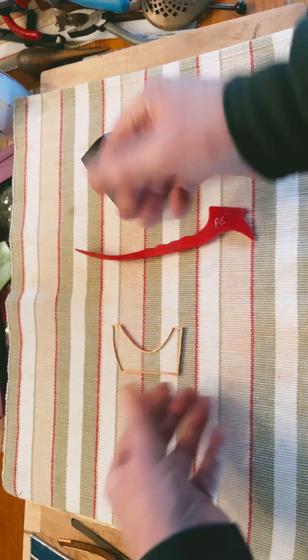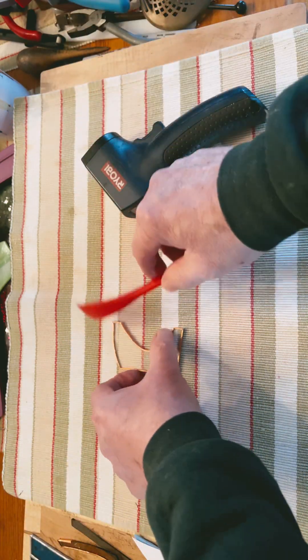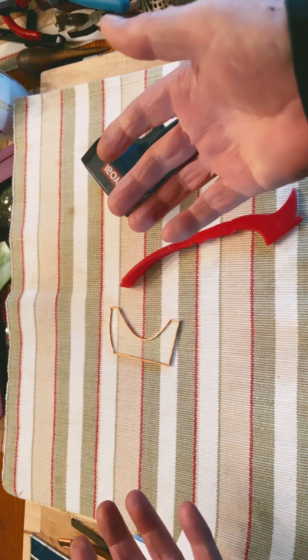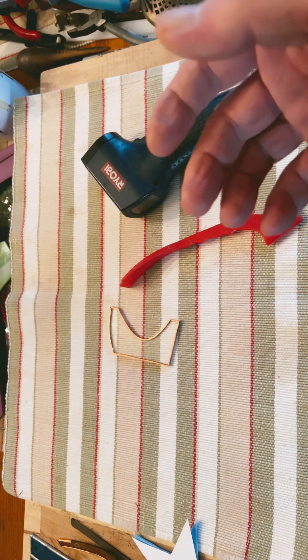So, myth busted. Burnishing your foil does not heat it up. Thank you for watching.